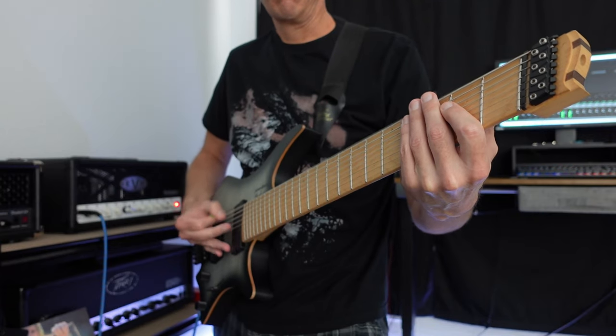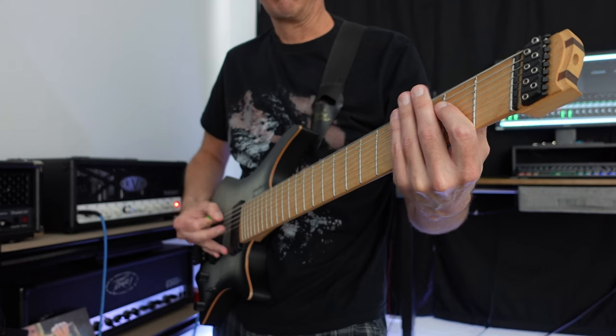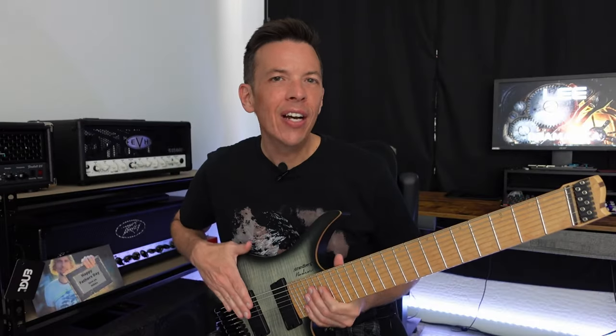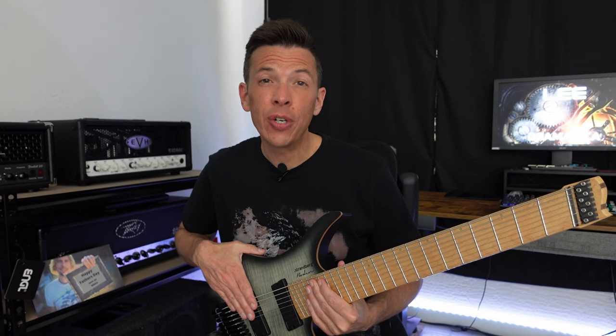Hey, Eric here. Why is your pickup height so important and overlooked? Why does everybody hate this guy? The height of your pickup — as in how high or close it is to your strings — has a big impact on your sound.